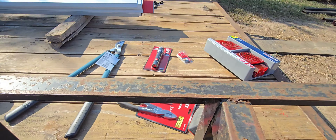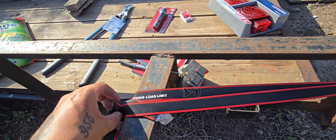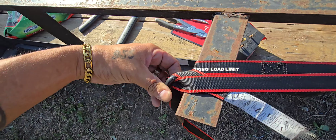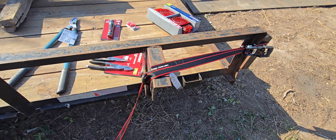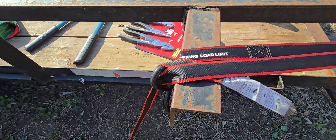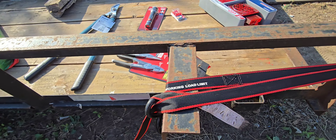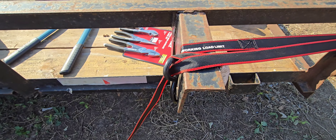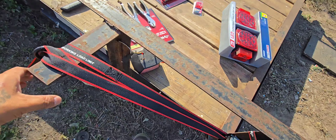I just wrapped the ratchet strap around it and now I'll try and keep the slack as consistent as possible. What I like to do is run it through here — run the slack through that hole. I don't know if that's what it's made for, but it tends to keep the slack pretty consistent when I'm tightening down. I'm gonna go ahead and try to get this to a damn near 90 degrees. There you go — that's it baby.